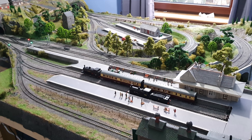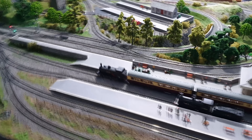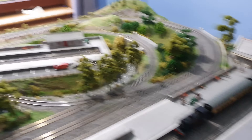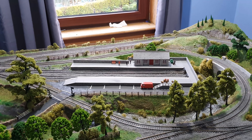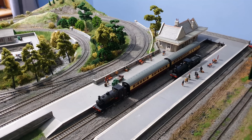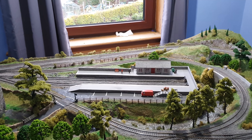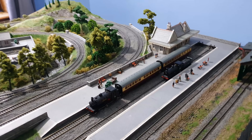So I've got my shuttle working for running DMUs back and forth, which is fine. But when it came to running small branch line locomotives — like a little tank engine with a couple of coaches — from one station to the other, I had a little bit of a problem because I haven't got a turntable or any kind of loop for turning the locomotives around.